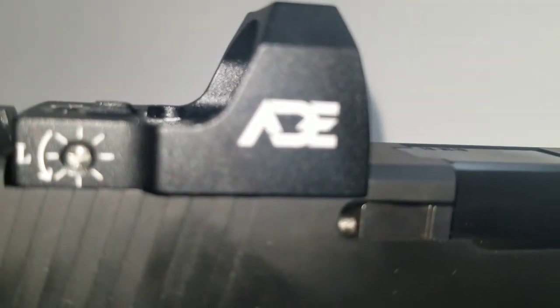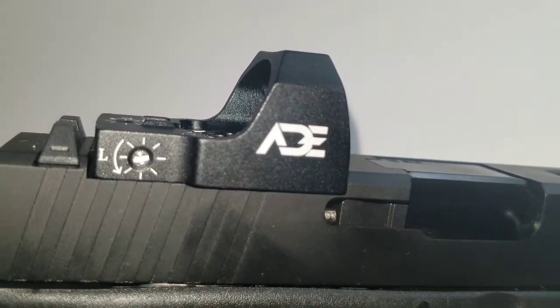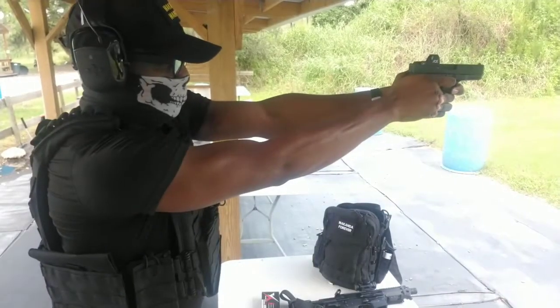My name is Maximus Decimus Meridius. Commander of the armies of the North. General of the Felix Legions. Loyal servant to the true Emperor, Marcus Aurelius. Father to a murdered son. Husband to a murdered wife. And I will have my vengeance. This life or the next.